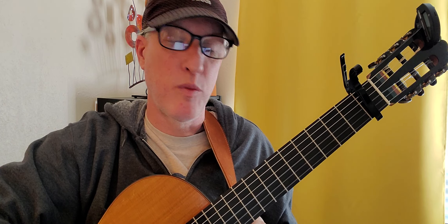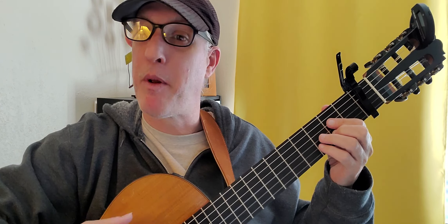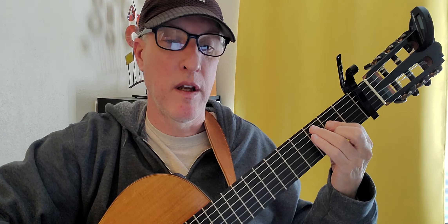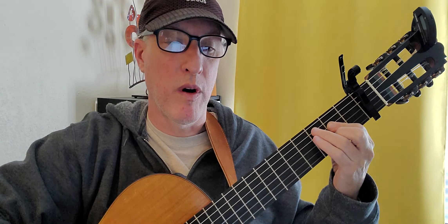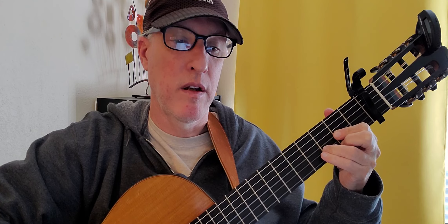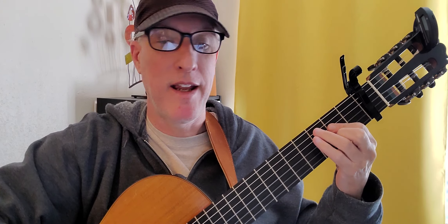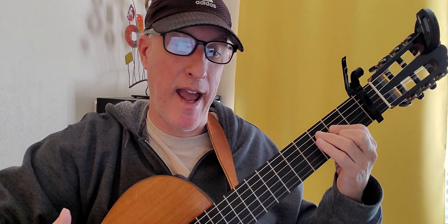On the A chord, if you're doing the pear-apple pattern, it's eight times before you get to the D. Then four times on the D — 'skies are gray' — then four times on the A.